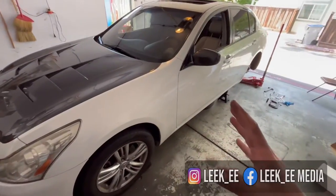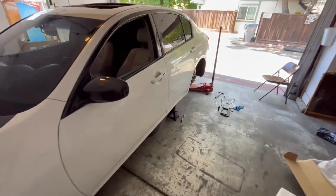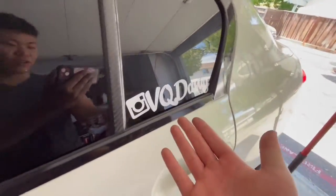What is good everyone and welcome back to a new video. Today we're gonna be working on a G35 or a G37 — can't tell my differences between this car. This is one of my friend's car, and this is his Instagram right here.